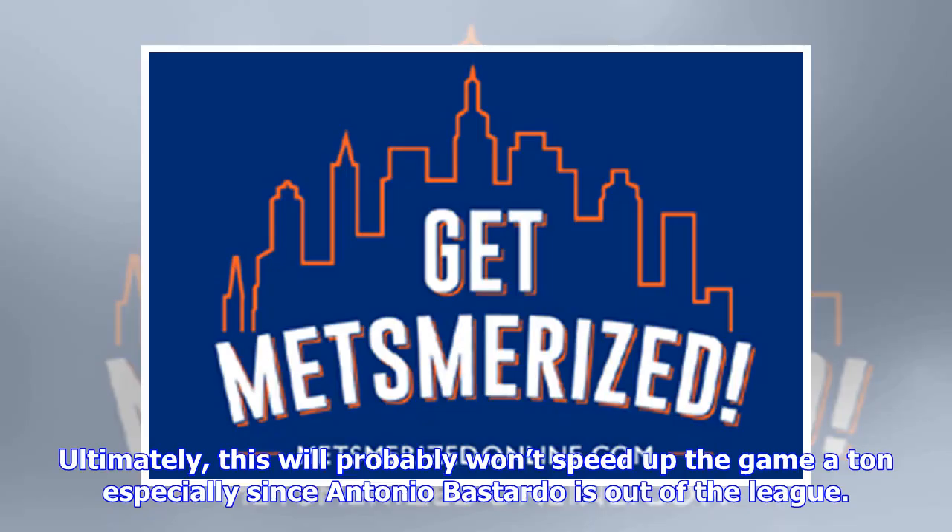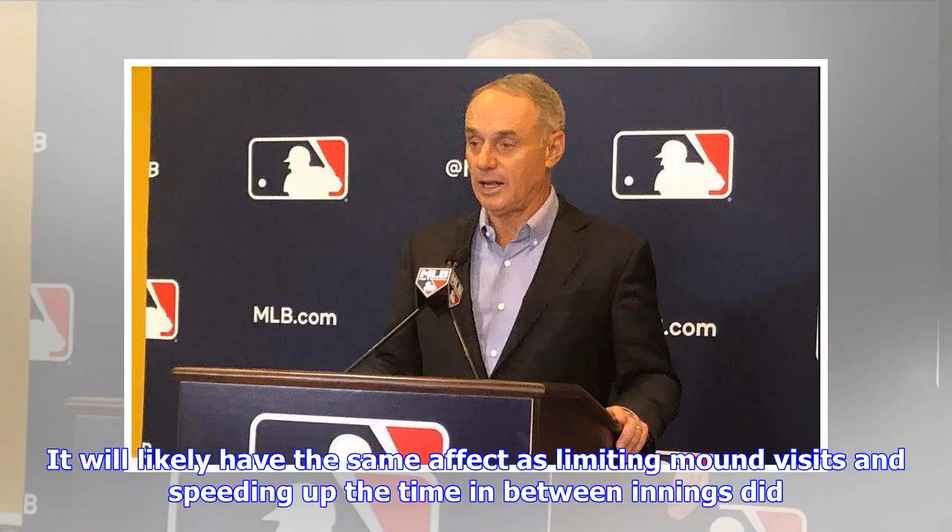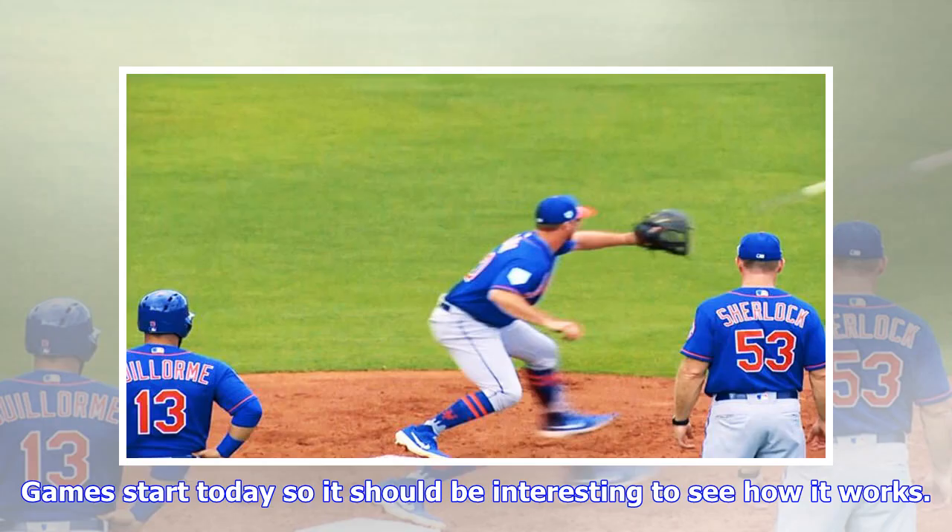Ultimately, this probably won't speed up the game a ton, especially since Antonio Bastardo is out of the league. It will likely have the same effect as limiting mound visits and speeding up the time between innings did. Games start today so it should be interesting to see how it works.